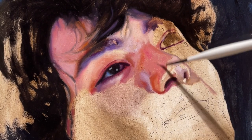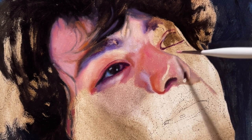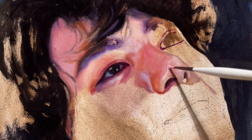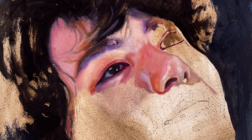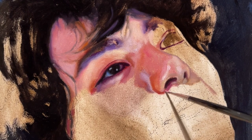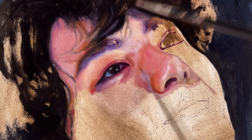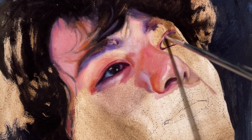Speaking of likeness, I like to project my pictures onto my surfaces so everything is just right and I don't have to waste my time to draw and take hours to have the right shapes and forms. It accelerates the process and I can paint almost right away.